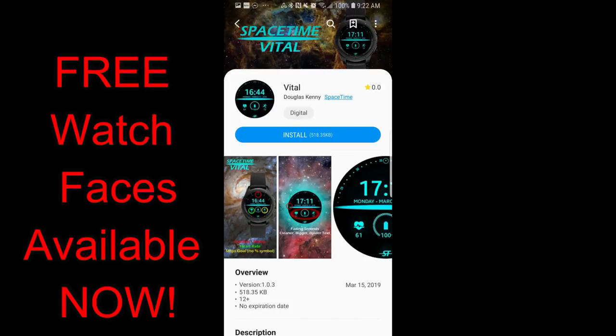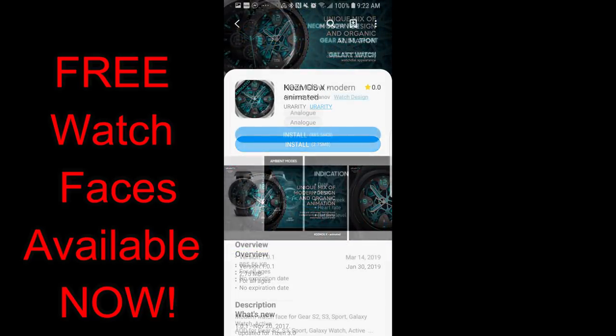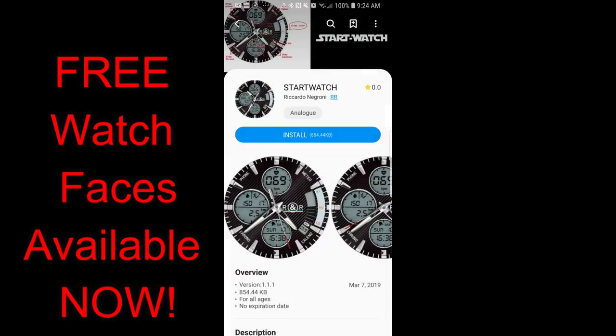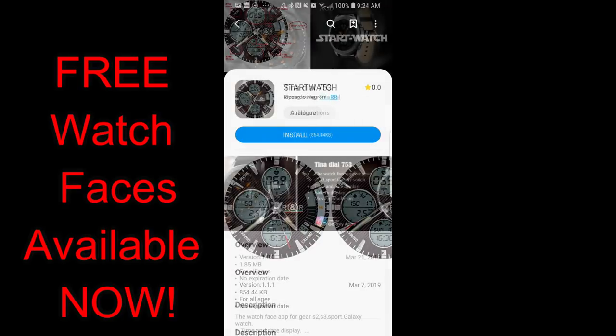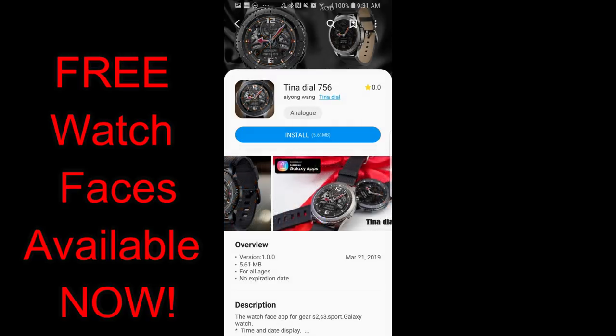Hey guys, welcome back to Jibber-Jabber Views. I hope you've been enjoying your weekend and you're ready to check out my top free picks of the week. All of the faces I'm going to be showing you were free, meaning they weren't paid faces on a promo. If you like any of them, I wouldn't delay in getting a copy too long because they could always switch back to paid versions in the future. Without further ado, let's have a closer look at these awesome free faces of the week.